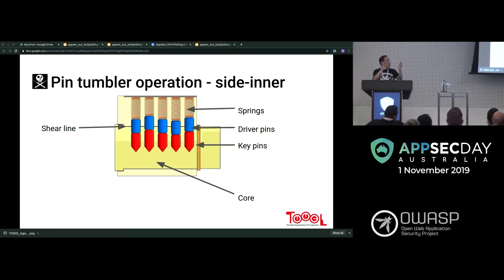If you turn the lock sideways, you'll be able to see all the pins inside. There are springs at the top — sometimes they're all the same, sometimes slightly different. You can see the driver pins, the key pins, and the core right there.